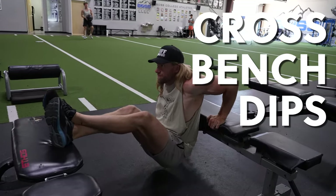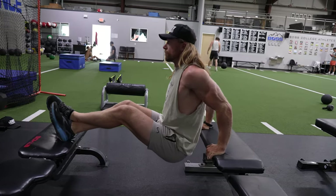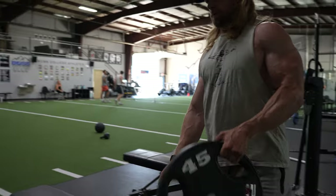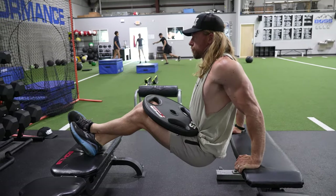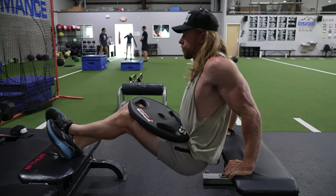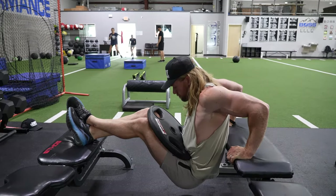The Cross Bench Dips is a compound movement which will target the triceps, helping to build strength and mass. An exercise you can load up with a lot of weight and focus on building those tree trunk triceps. It works in elbow extension and shoulder flexion, so you not only get stimulation in your triceps, but also some activation in your chest.